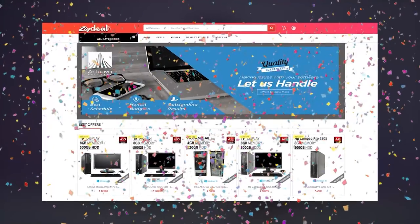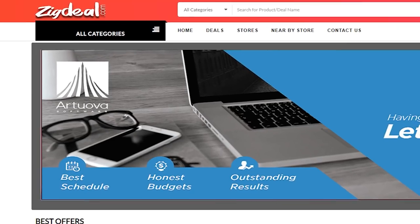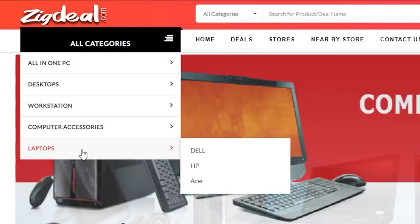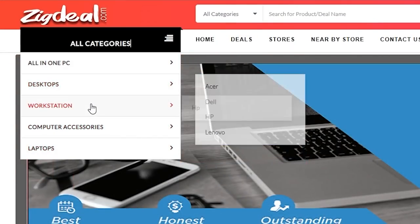Let me tell you, this video is sponsored by ZigDeal. ZigDeal is an online shop for refurbished computers. If you want to buy a PC or buy on a budget, you can try it. If you want to sell, you can sell it on laptops, desktops and even workstations.